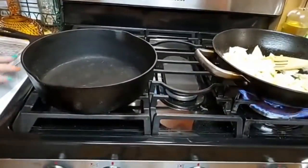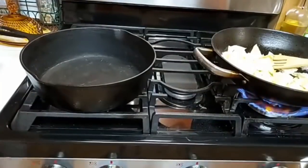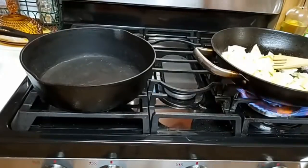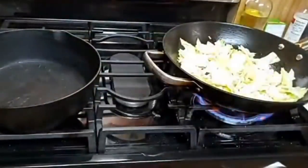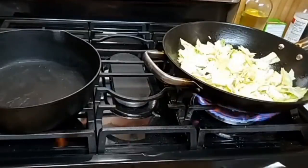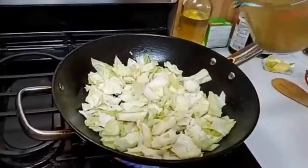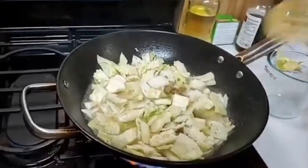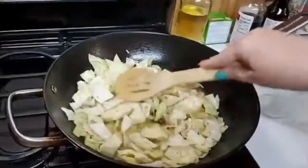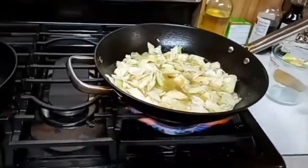Everything we're cooking tonight is in cast iron — we've got our biscuits in cast iron, and we're going to have our pork and beans in cast iron too. I'm going to go ahead and put the bouillon in there so that it can start cooking off some. I'll just leave that up on a high temperature and let it boil for a minute.